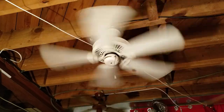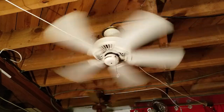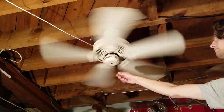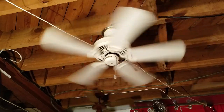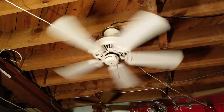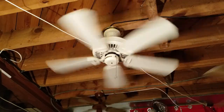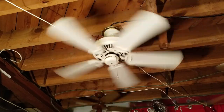It also could be because it's not installed on a flush ceiling — it's on a joist. That's high speed. Medium speed, the wobble goes away for the most part. Very powerful on high, as expected with a Casablanca fan with a stack motor. So that's medium — pretty nice medium speed.